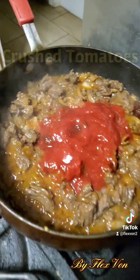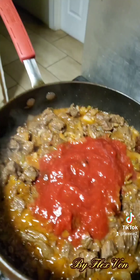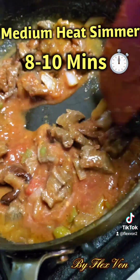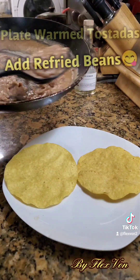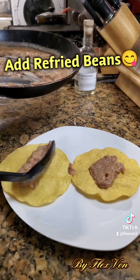At that point, go ahead and add about two cups of crushed tomatoes. Depending on how much you're making, that's about right — this is about one pound of meat, so two cups is good for that. On medium-high, let that simmer for about eight to ten minutes, probably more towards the medium side.